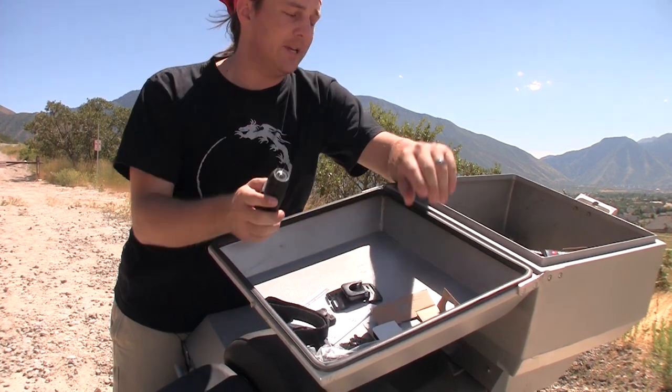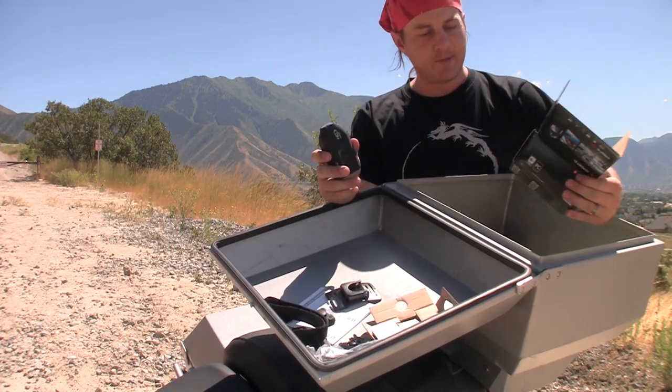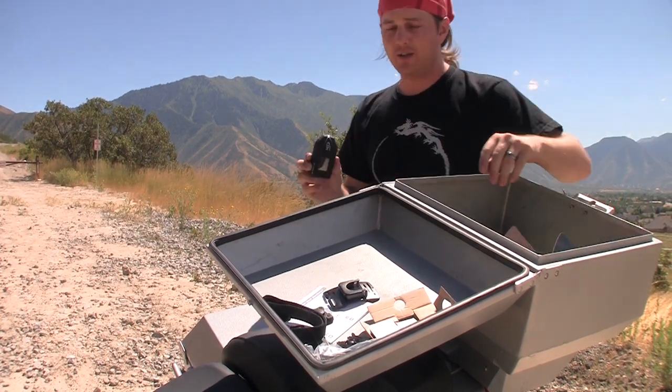I've used the camera a little bit — I lied. You could probably have noticed that I lied about not taking it out of the box, but if you can't go to their website and read what's in the box and figure it out for yourself, then you need more help than I can give.